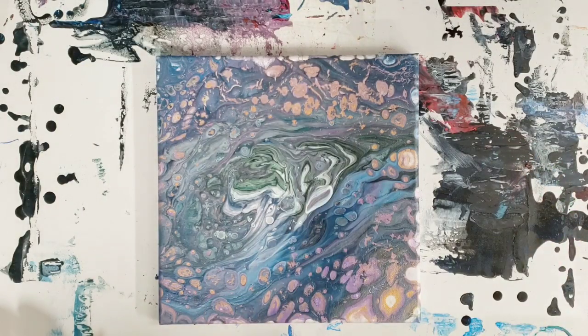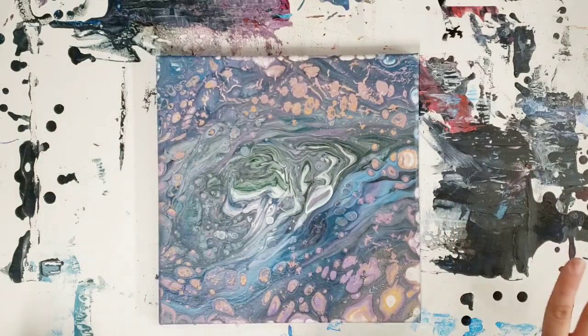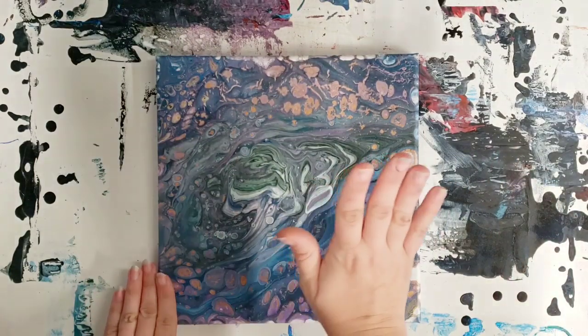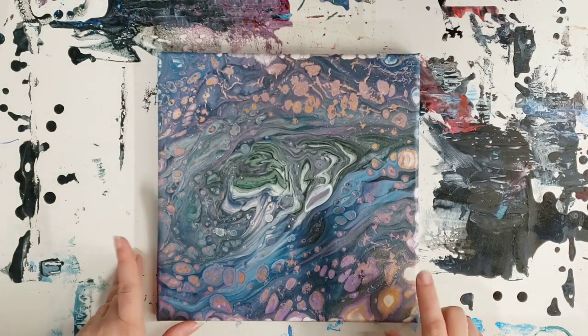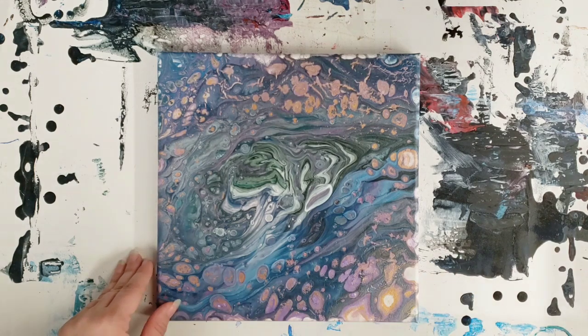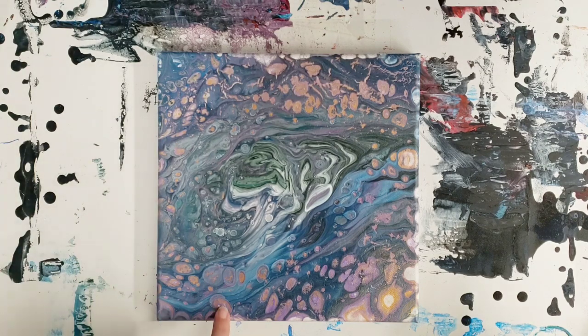Okay guys, I'm back — it's totally dry. I have a really funny story to tell you about this. Completely ignore the messy background, my daughter made a mess. Long story short, I actually grabbed the wrong paint cup. This one had been sitting there for a few months — I want to say at least three or four months. I'd kind of forgotten about it and meant to figure out how to dispose of it, but I ended up using it instead.